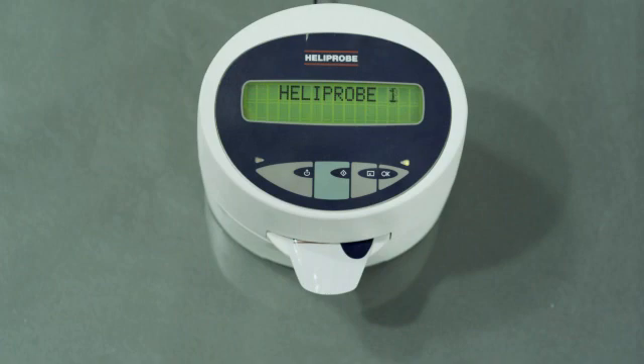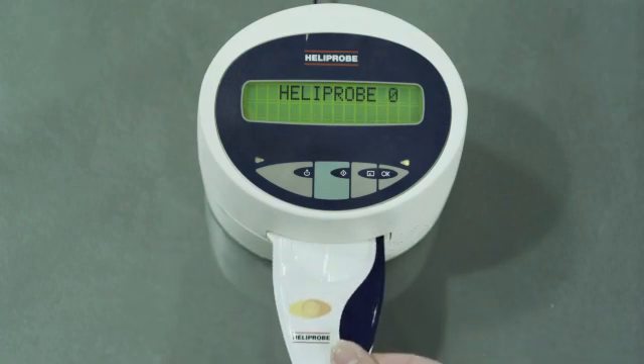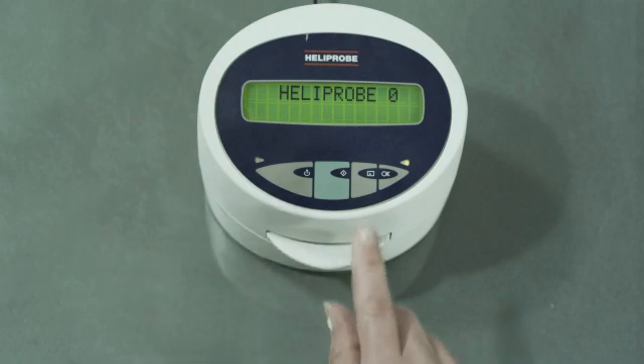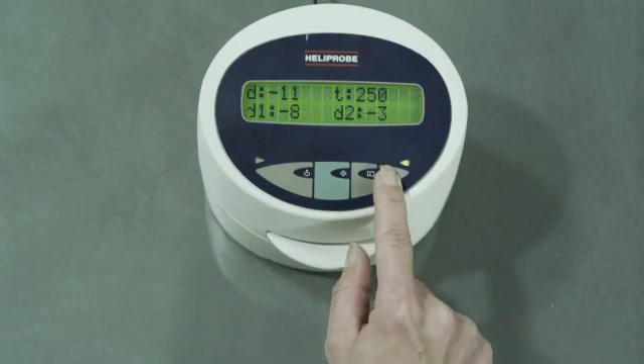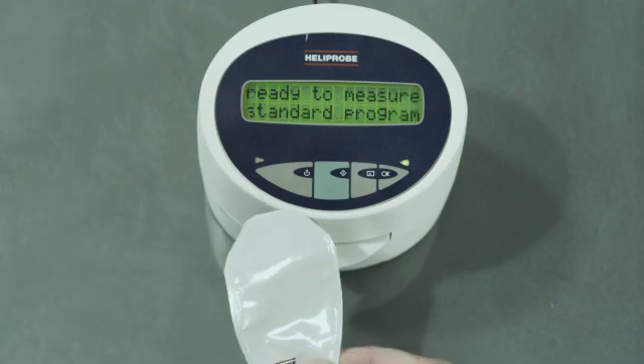In case of a borderline result, the system will automatically reanalyze your test twice. Remove the breath card. If you want to see the counts, press OK twice. Then insert the protection card.